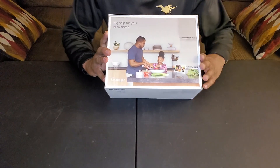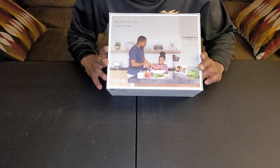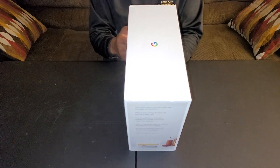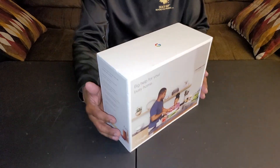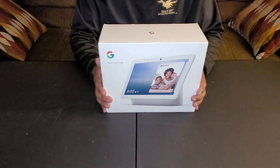Here's the back of the box — got a nice little family scene. The other side shows different commands you can use with Google and different apps that will work with the Nest Hub Max.